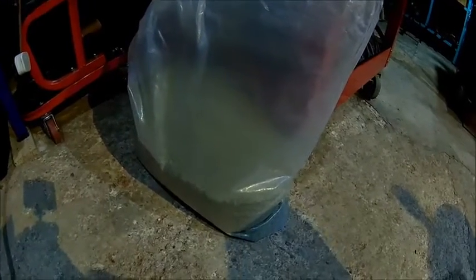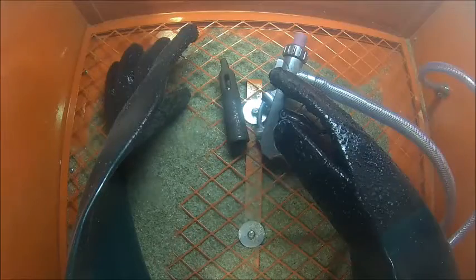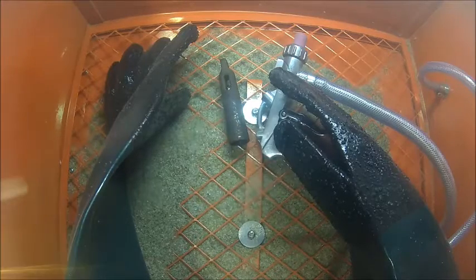This stuff is recycled glass. It comes in 25 kilo packs, about 50 pounds. As mentioned, it's a bit more gentle to the surface, so you can blast aluminium and soft metals and other things. It needs a bit longer on steel, but I'm quite happy with the results.